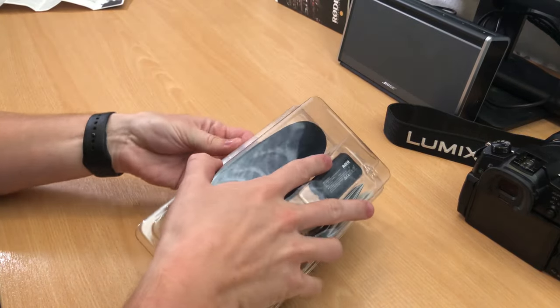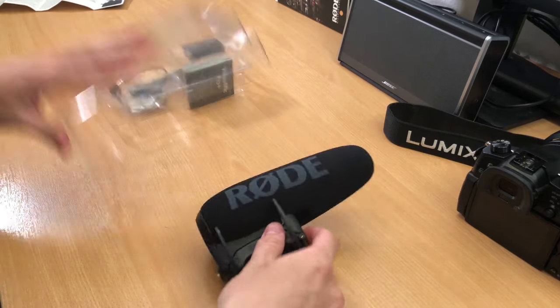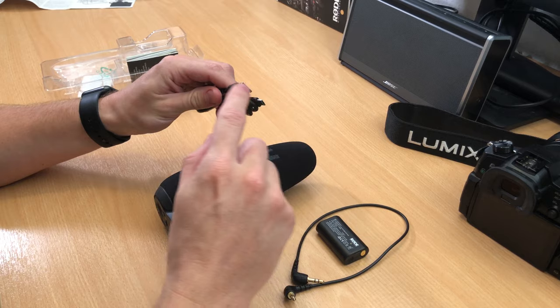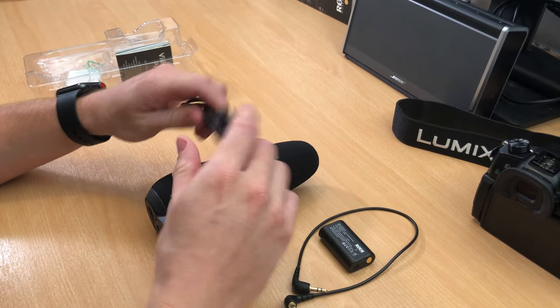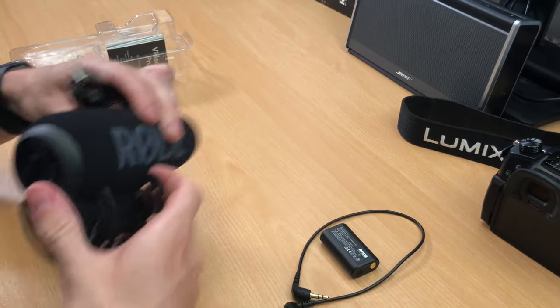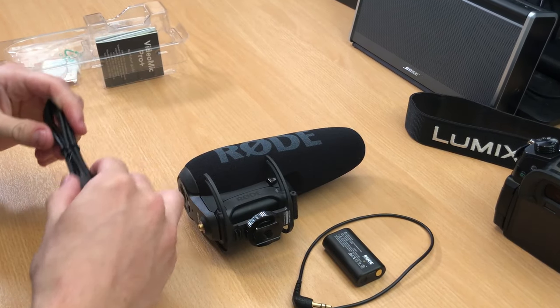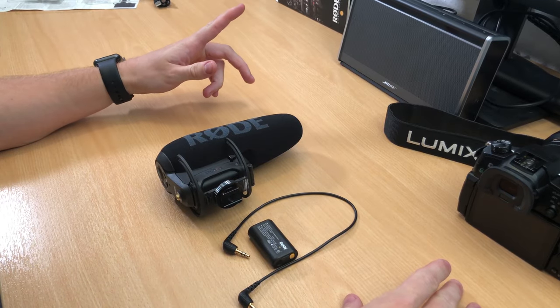So what we have in here is the VideoMic Pro Plus, the battery, and the cable — a typical USB Type-A to Micro USB. This microphone doesn't have a USB Type-C connector; on this side it's just a Micro USB. It's 2018 so maybe they could have improved that, but at the moment we're stuck with USB Type-A to Micro USB. We don't really need the cable right now — just these three pieces.